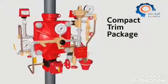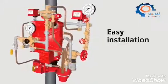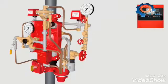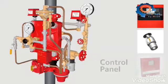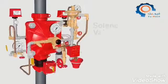The DV-5A is part of Tyco's compact trim package, specifically designed for easy installation, access, and maintenance. The other key components of the actuation system are the electric fire detectors, the automatic sprinklers, the control panel, the dry pilot actuator, and the solenoid valve.